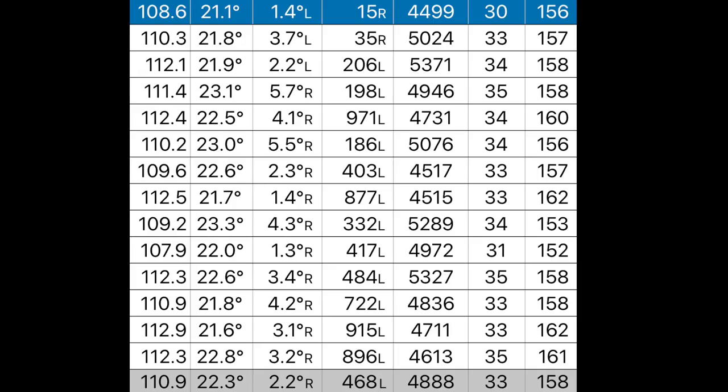I said I was going to keep the data elements of this review brief, and here are the numbers. Ball speeds across a decent cross-section of shots — 110 on average, very consistent. It launched very high — 32 degrees of loft but averaging 22.3 degrees of launch, consistently high. Spin at 4.8, slightly higher than what I experienced with the Z585. Peak height 33 degrees, 158 carry.